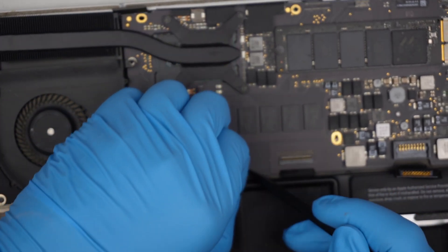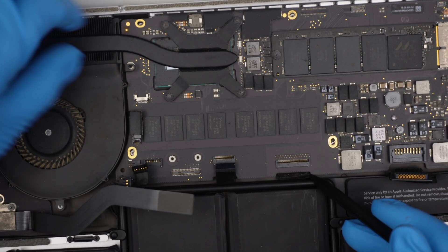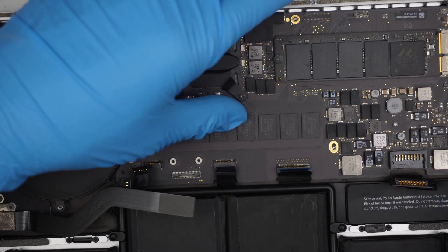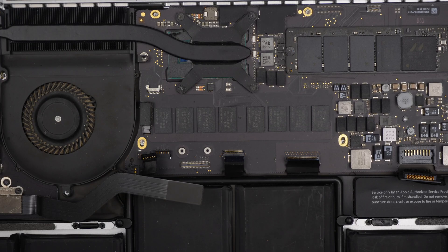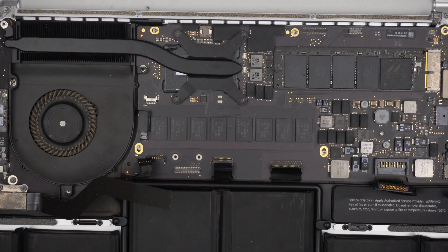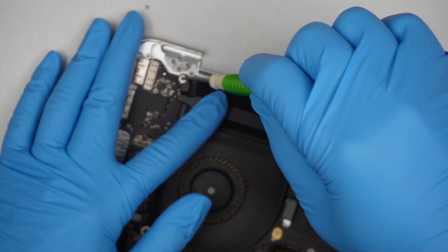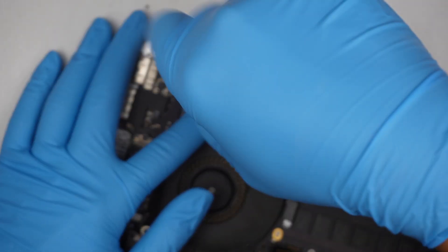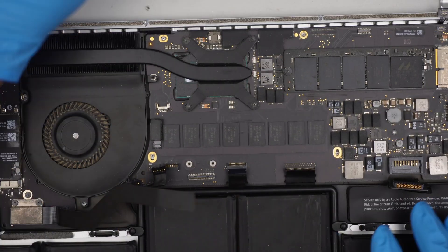The challenging part is to get all the cables sitting above the motherboard at the same time — the motherboard has to sit flush. That is the biggest challenge overall, but once you get it, great. Everything is in and the motherboard is sitting flush without any problem. Let me get the Phillips back — the only Phillips screw is for the heat sink on the top left corner.